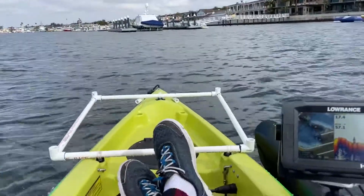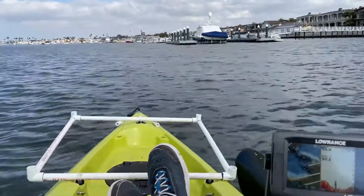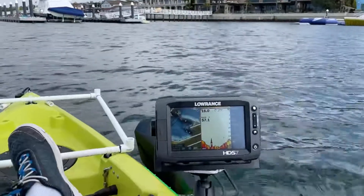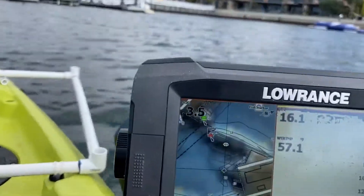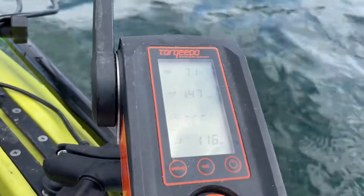So typically I don't run it at full throttle. I'll run it at right around 3.5 mph, pulling about 120 watts.